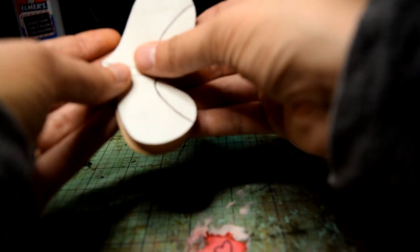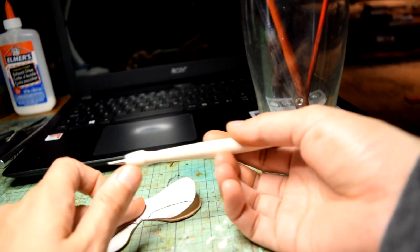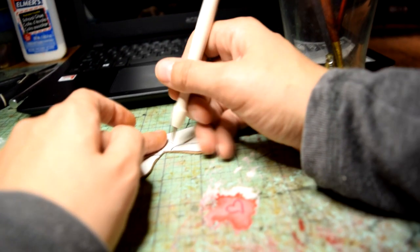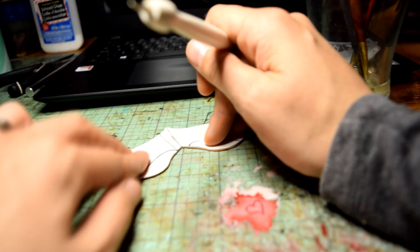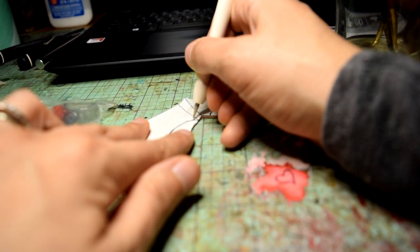Next I take my pattern piece and fit it over the top of the leather. Now that it's nice and damp it's going to hold shape, so anything I carve in will stay. I grab my little marking tool — it has a tiny ball on the end — and I'm going to mark where the knee roll will be on the panel by tracing along the pattern.